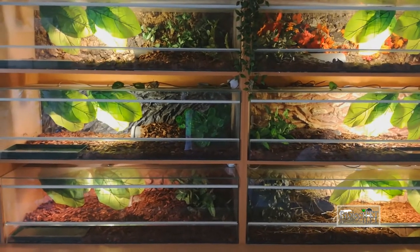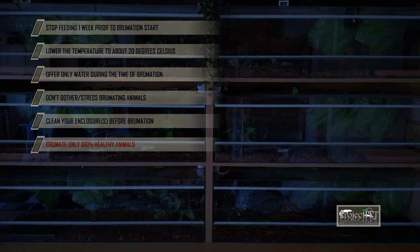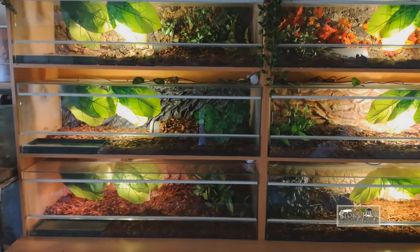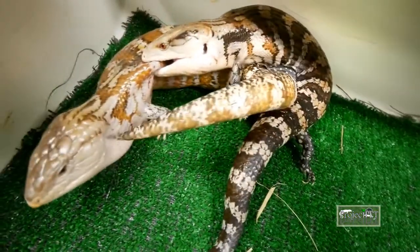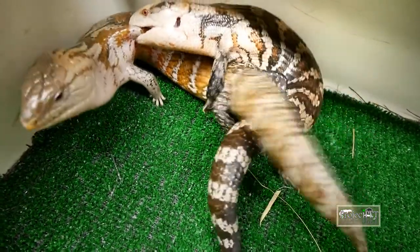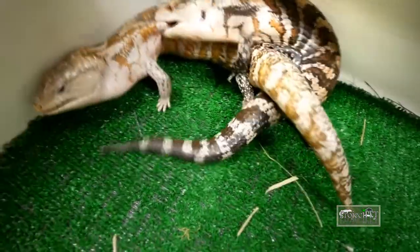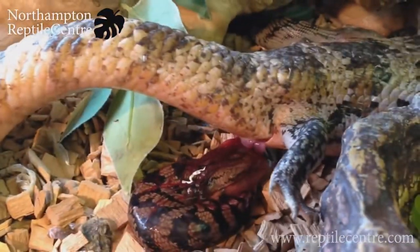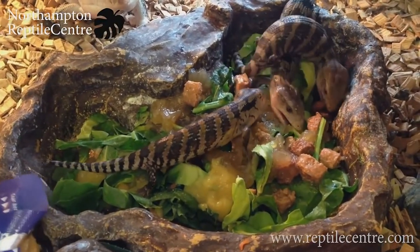Prior to the season, you should let your bluies brumate. Let the temperature drop to around 20°C for a couple of months and do not offer any food. During this period your animals should rest without being bothered — only fresh water should be offered. Brumation will prepare your skinks for breeding. Getting the temperatures back to normal will trigger your skinks, and after the first shed, they start to breed. Try to pair them in breeding boxes so you can intervene easily if any problem occurs. Blue tongue skinks are live bearers, so 120–140 days after copulation you should have a bunch of brand new miniature skinks.